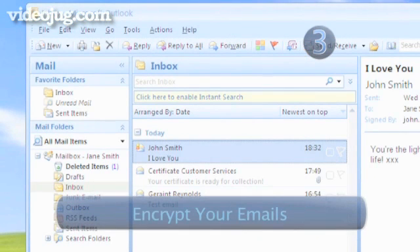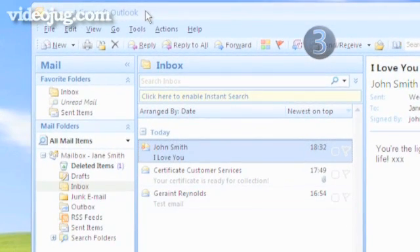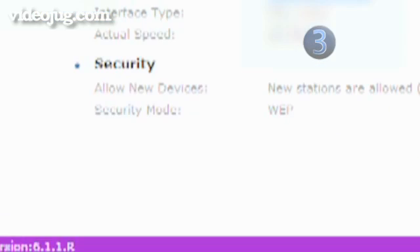Step 3: Encrypt your emails. By enabling encryption, all emails sent over the network will be scrambled into a code so they can't be read by hackers. There are two principal types of encryption.